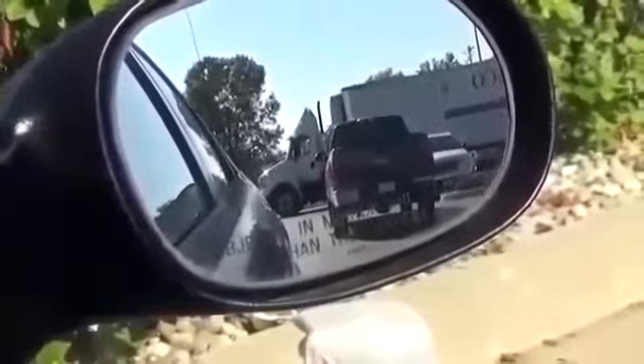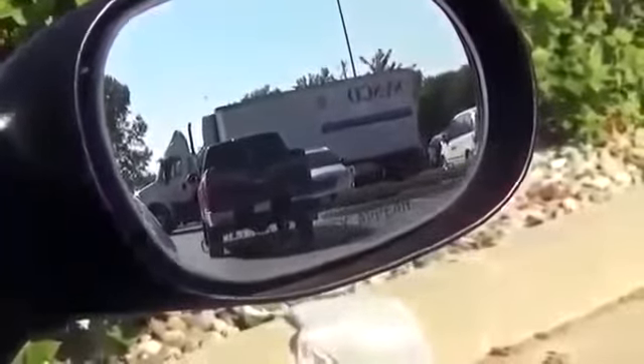Then adjust your center mirror the way you've probably been doing it already anyway — make sure you can see the whole rear window, or at least as much as possible. And then adjust your right side mirror. To do that, position yourself so you're basically in the center of your car over the console if there is one, but more or less straight out from your center mirror as much as possible. With your head positioned over the center of your vehicle, adjust your mirror out so you can just see the side of your car.